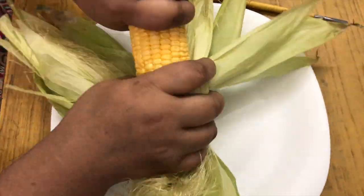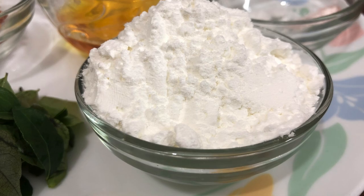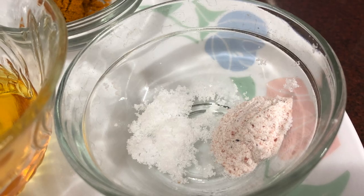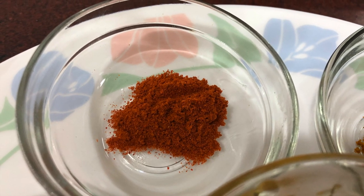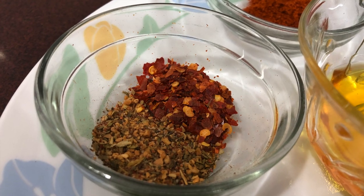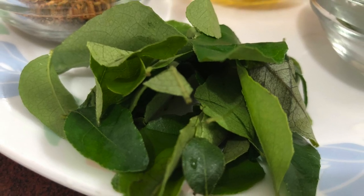Here I have taken one sweet corn, approximately two to three tablespoons of cornflour, some salt and black salt, half teaspoon turmeric powder, half teaspoon chili powder, oil two to three teaspoons, some chili flakes and oregano, and a few curry leaves.